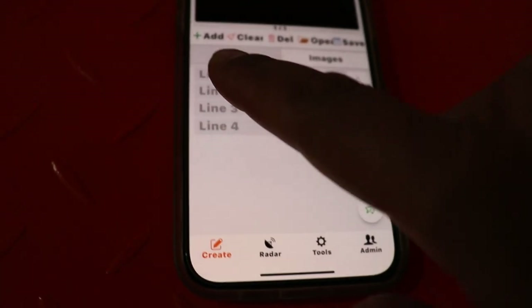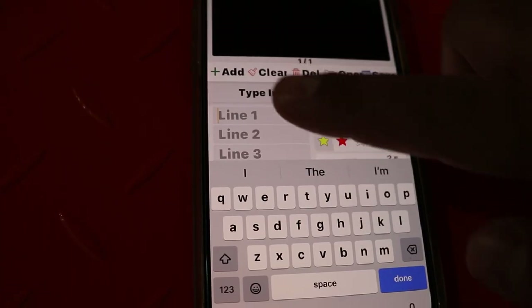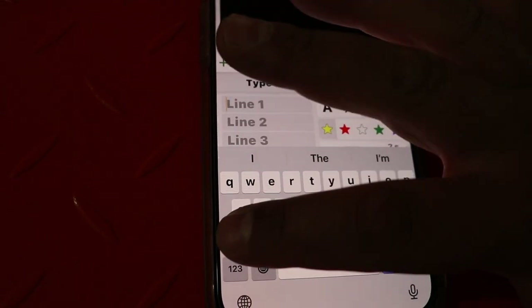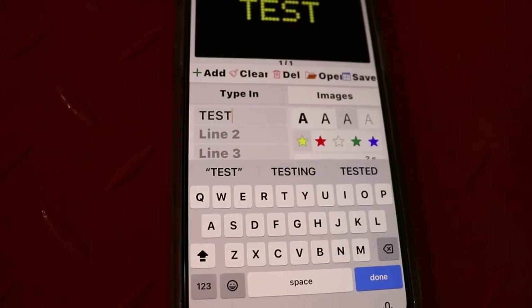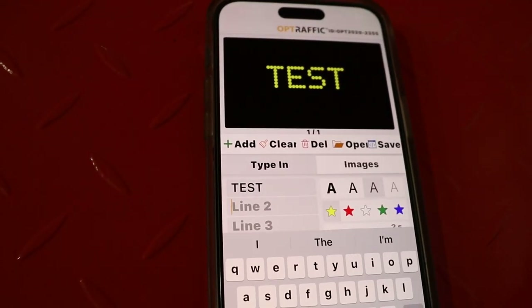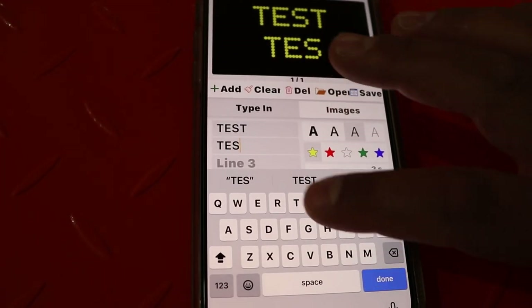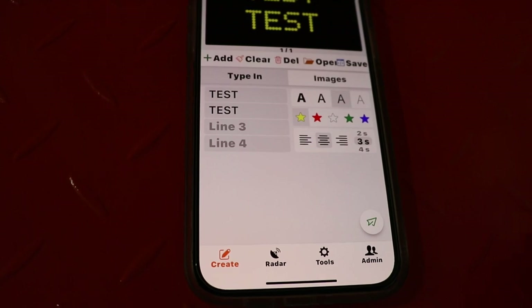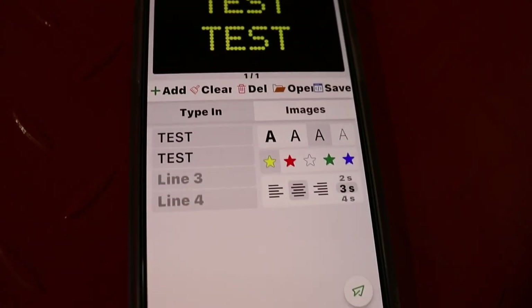The next step is to create a message. The app has Line 1, Line 2, Line 3, and Line 4. To put a message on Line 1, simply select Line 1 and type your message. If you want to put a message on Line 2, select Line 2, put your caps lock on, and type your message. Once you're satisfied with the message you want to put on the board, go down here and select send. It's just that simple.